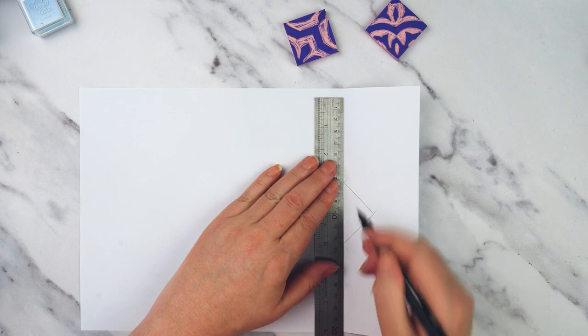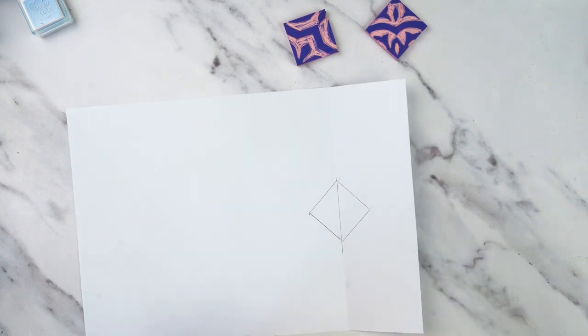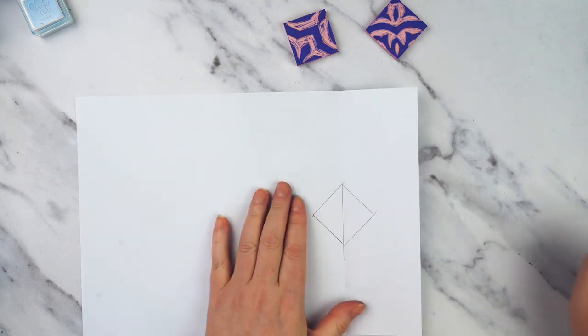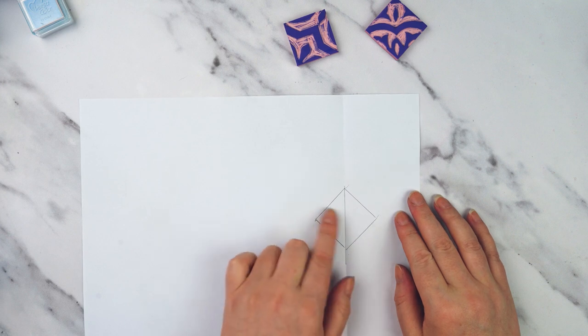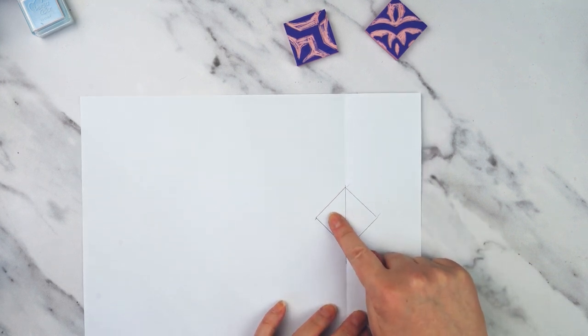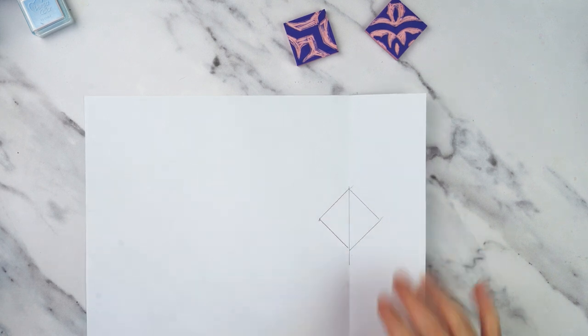I'll draw this line in pen down the center just so you can see it a little bit better, and then I'm going to do my design on just one half of the square and then mirror it — I'll show you how to do that.